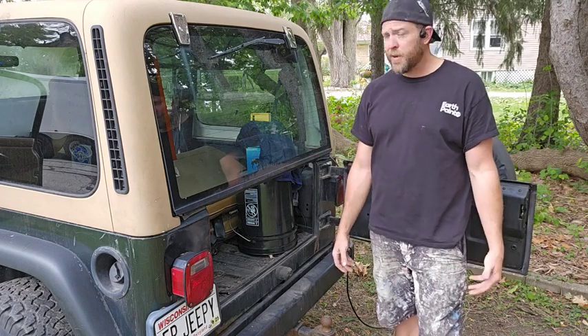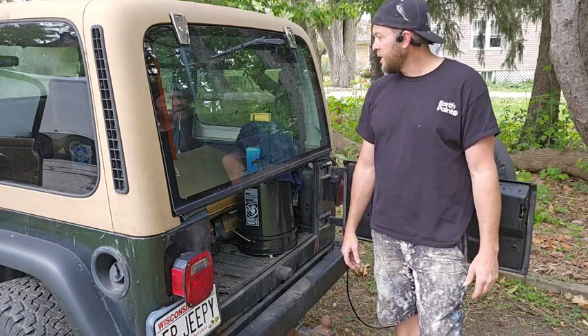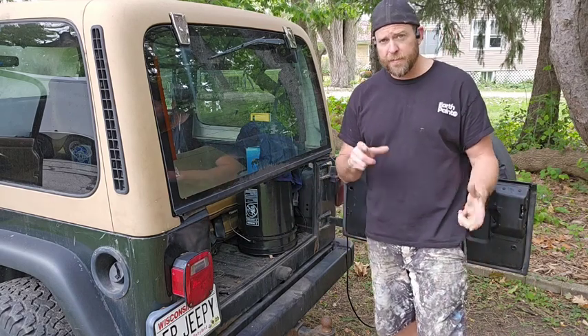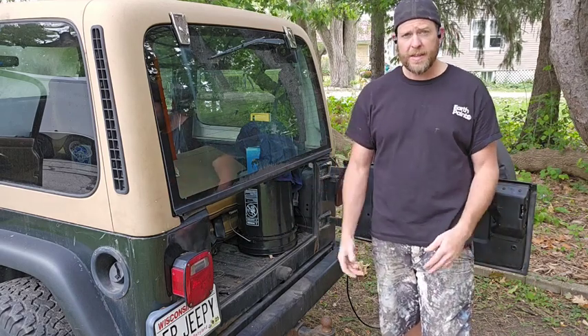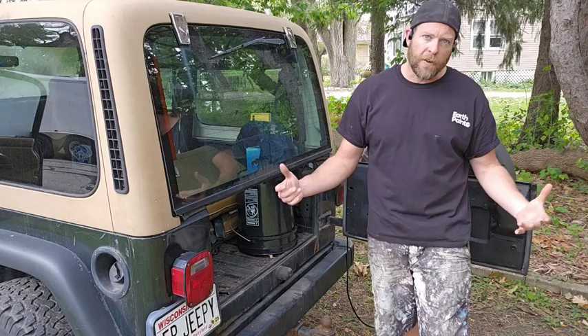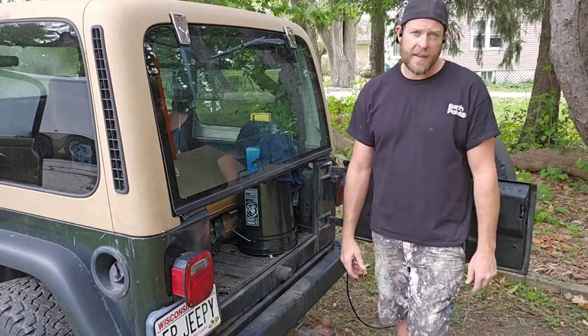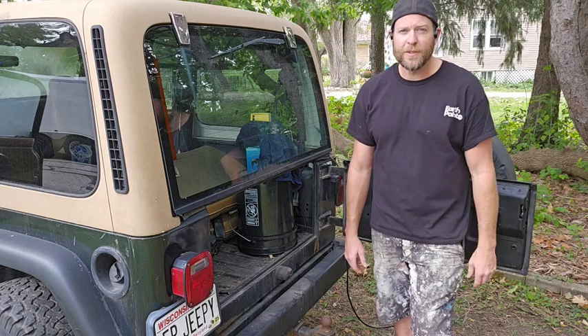If you are tech savvy like me where you can make your own videos, that's helpful. But you could always find loops online — there are lots of places where you could buy a video if you wanted to.